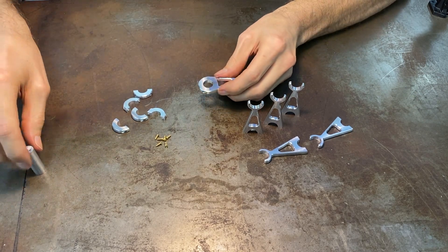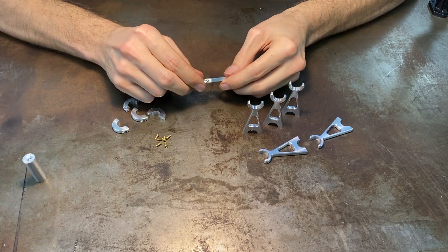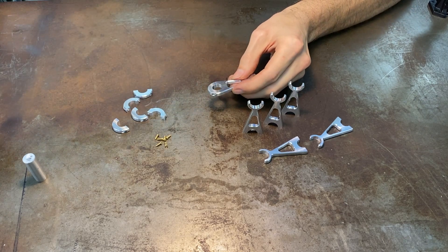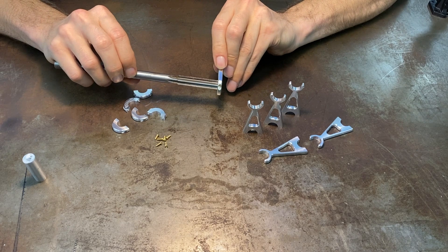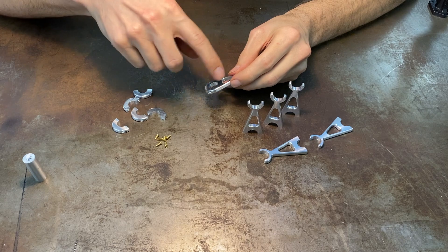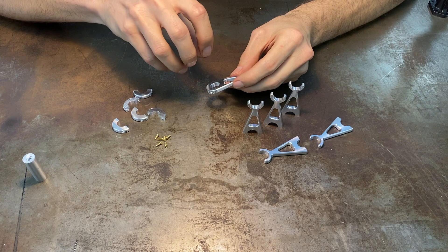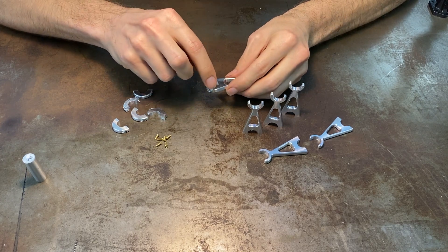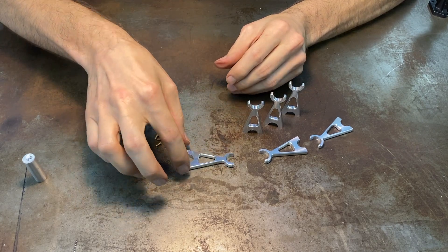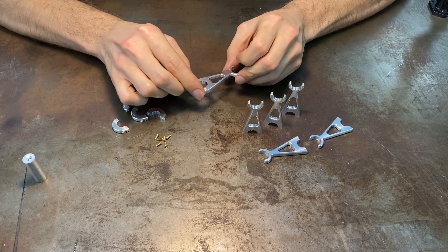The inside bore on these will need to be finished to size for whatever shaft they're going to be in — in this case they're going on a half-inch crankshaft bearing surface. The way that a lot of engines and other things are set up, they're matched sets. After these are assembled they would either be reamed or bored or somehow machined so that the inside surface matches the diameter exactly with whatever fit is desired. Once reamed or bored, they would normally be stamped and remain a matched set.